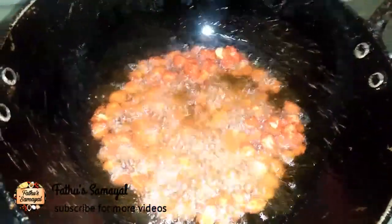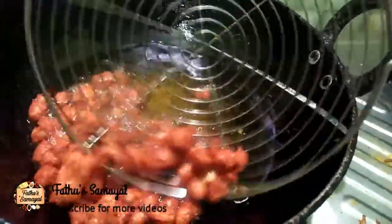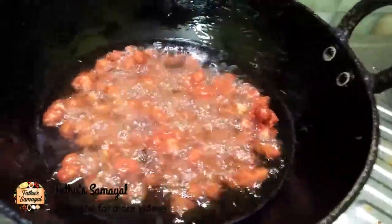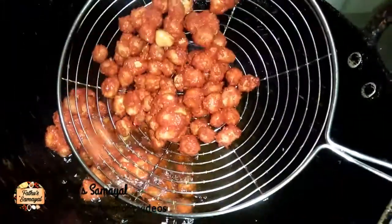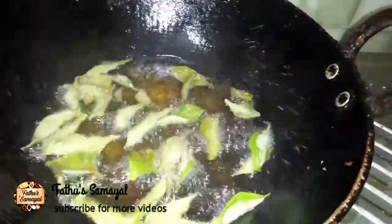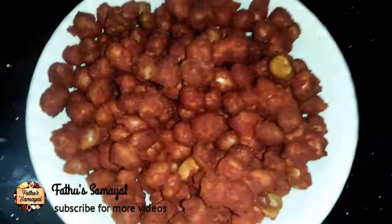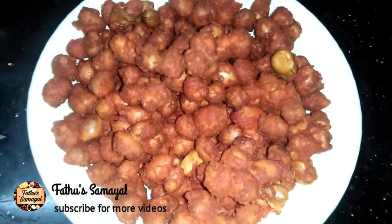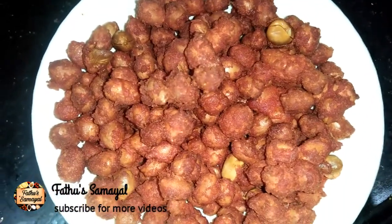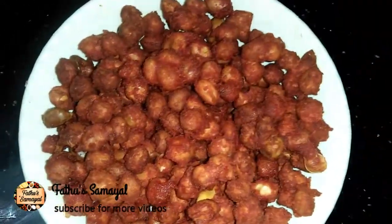It will be very crisp. Let's filter it correctly. If you put the oil on it, the flame will turn off. Now we have a soft plate of masala in a small plate with a little texture — a light crushed plate.